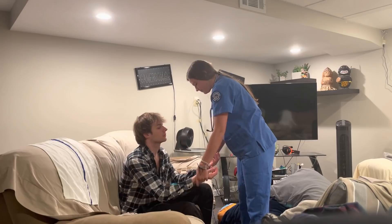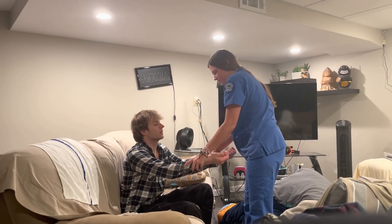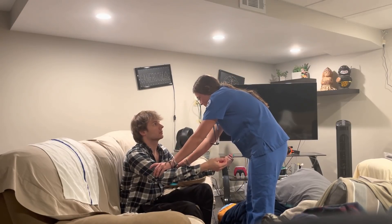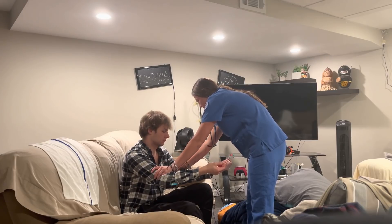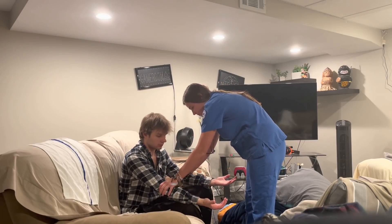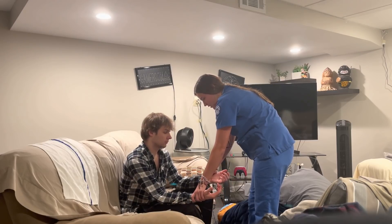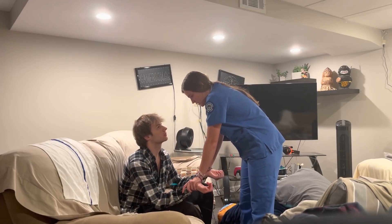So now I'm going to look at your arms — tell me if there's any tenderness. No tenderness. Now I'm going to check your epitrochlear lymph node. Feels like a good size, no tenderness. Now I'm going to check your brachial pulse — two-plus — and your radial pulse — two-plus. Now I'm going to check your strength, so can you push up against my hands?